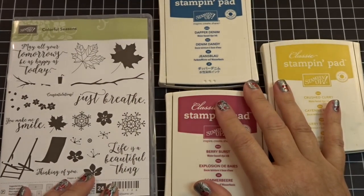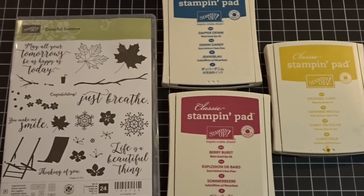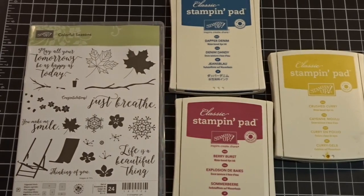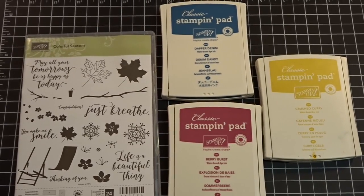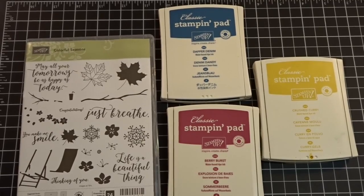Hi everybody, it's Gail from the Happy Stamper. How are you today? Thanks so much for visiting with me. I want to show you a super cute card that I am making for a swap that I'm in, and I can't wait to share with you all the super cuteness.